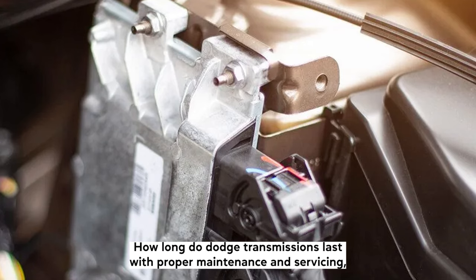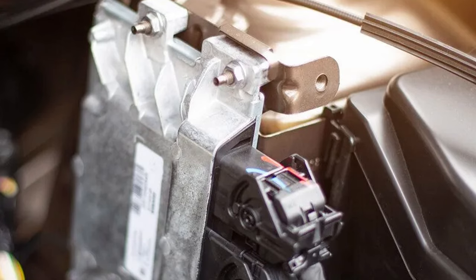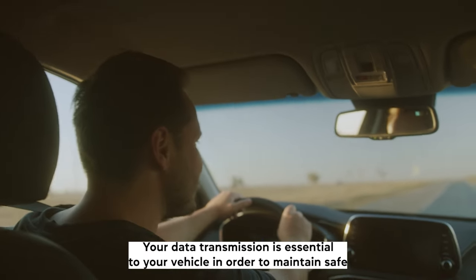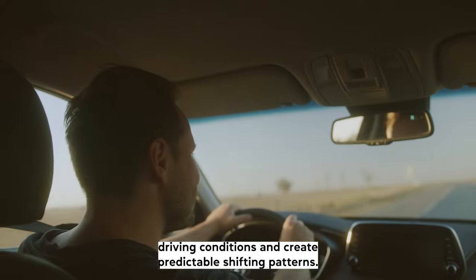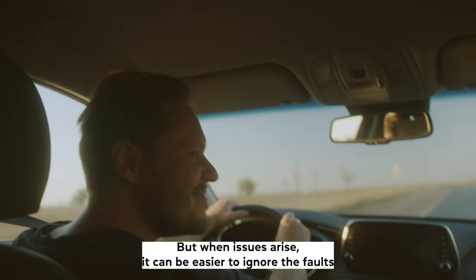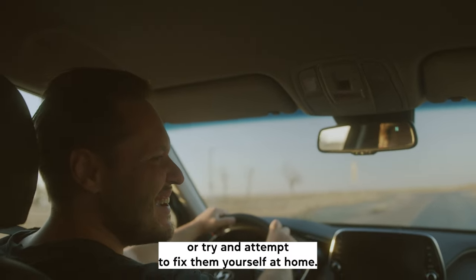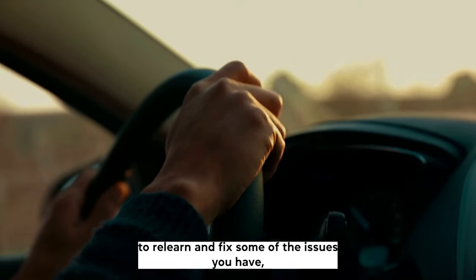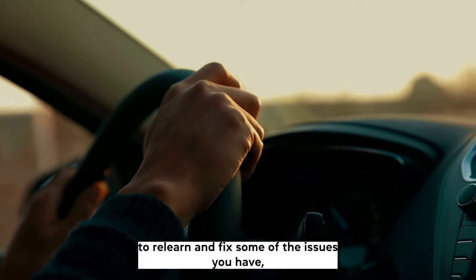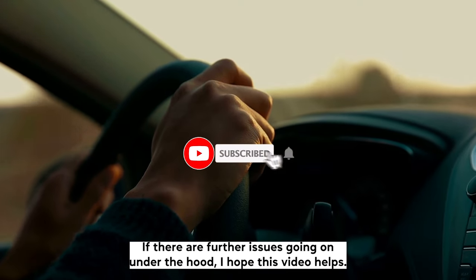How long do Dodge transmissions last? With proper maintenance and servicing, you can achieve 300,000 miles or more from your Dodge transmission. Your Dodge transmission is essential to your vehicle in order to maintain safe driving conditions and create predictable shifting patterns. But when issues arise, it can be easier to ignore the faults or try and attempt to fix them yourself at home. Although resetting your Dodge's transmission control module may help your vehicle to relearn and fix some of the issues you have, this doesn't mean you should leave it any longer if there are further issues going on under the hood.